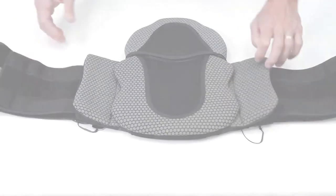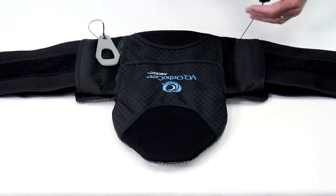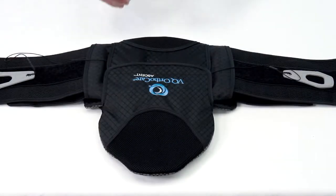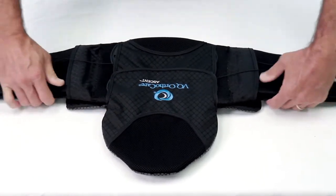For a proper fit, prepare the brace by ensuring it is fully extended prior to each application. Place the pull tabs close to the back panel and create slack in the pulley system by pulling the ends of the belt wraps away from each other.